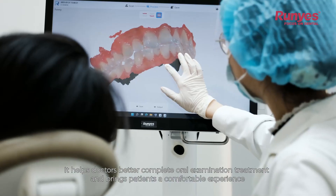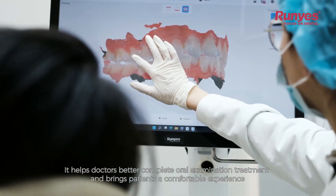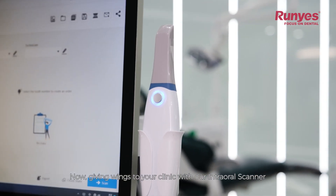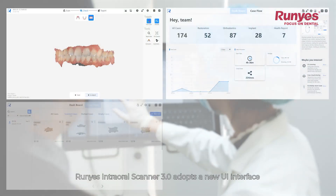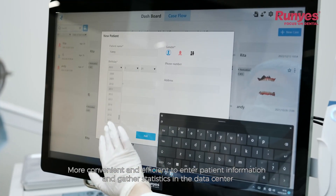It helps doctors better complete oral examination and treatment, and brings patients a comfortable experience. Now giving wings to your clinic — Runyes Intraoral Scanner 3.0 adopts a new UI interface, more convenient and efficient to enter patient information and gather statistics in the data center.